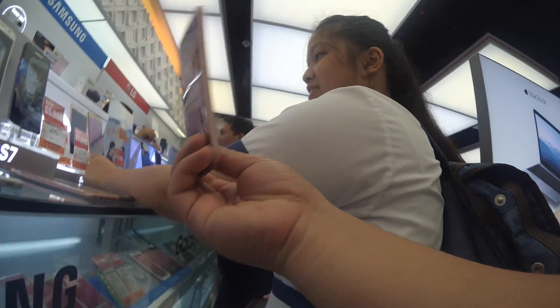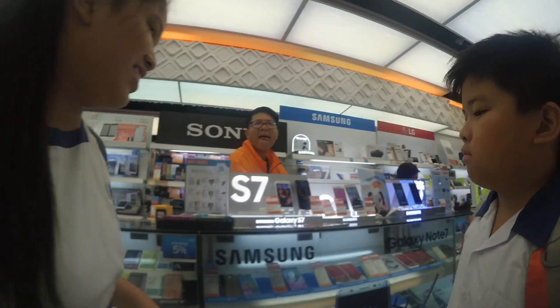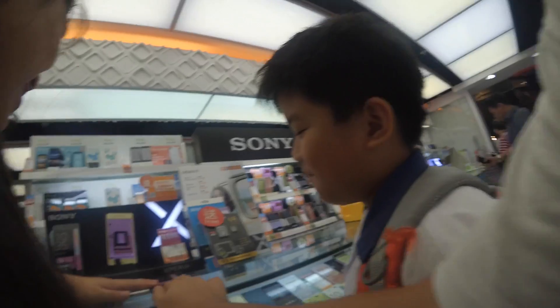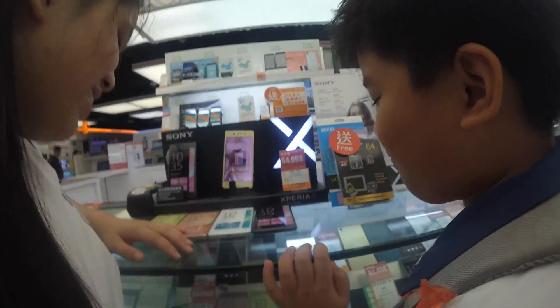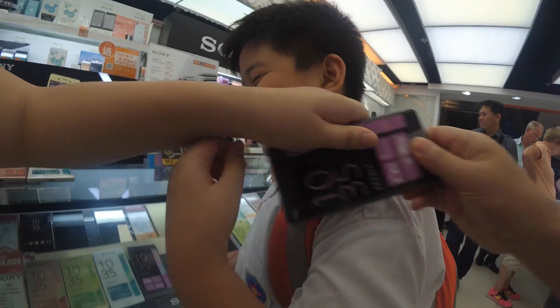I'll buy you this one, the dummy phone. Stan, I'll buy your phone. Which color? Okay, put it in your pocket.